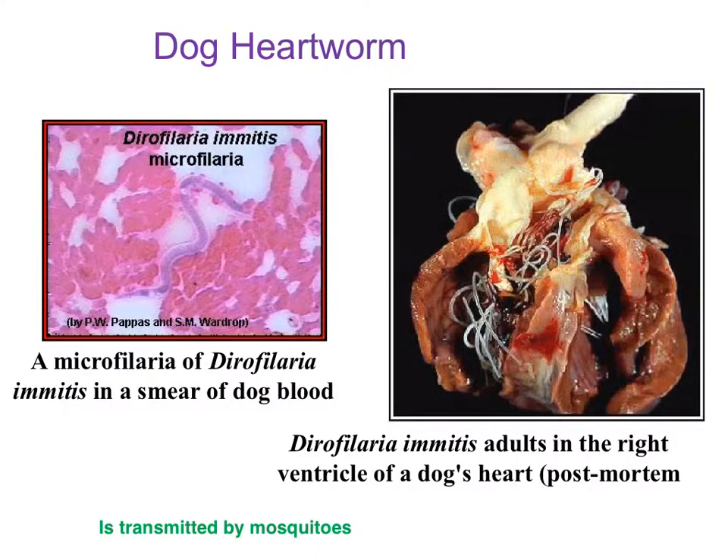The term microfilarial worm refers to their relative size — in a blood smear they're fairly small, but they can get pretty large. The reason this is called heartworm is that the adults end up lodging in the heart. Here you can see them in this post-mortem view of a dog's heart where the ventricles are completely full of these worms, easily causing enough obstruction to cause the dog's death.